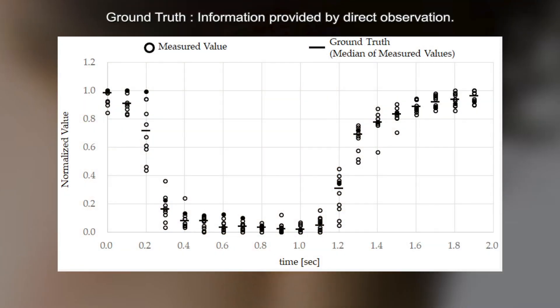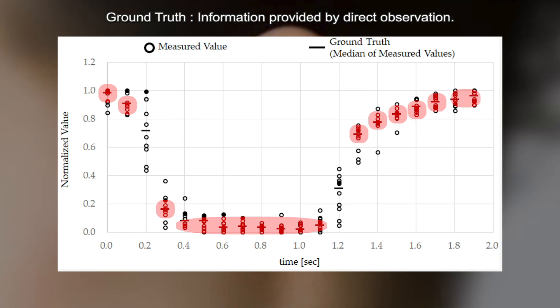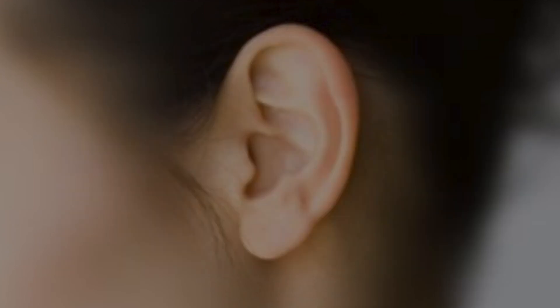The representative value of the ear canal's movements is graphed as a median derived from ten separate measurements. As a specific action is performed, measured values match up with the tongue's movements and decrease before returning to the original value. For control purposes, measuring the movements of the ear canal can provide valuable data on whether or not the median, or the expected ideal result, was achieved.